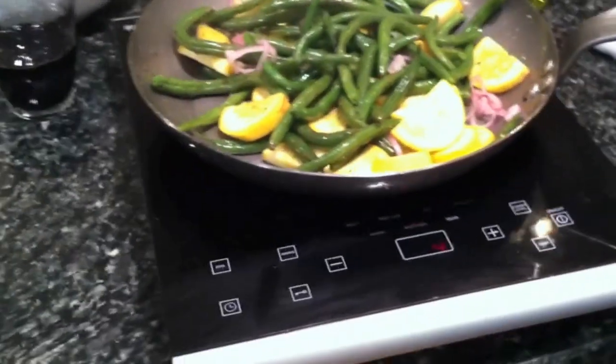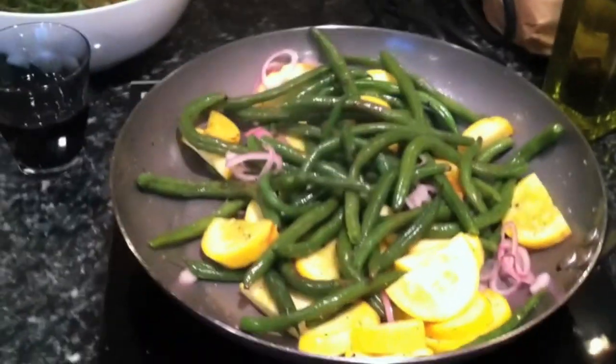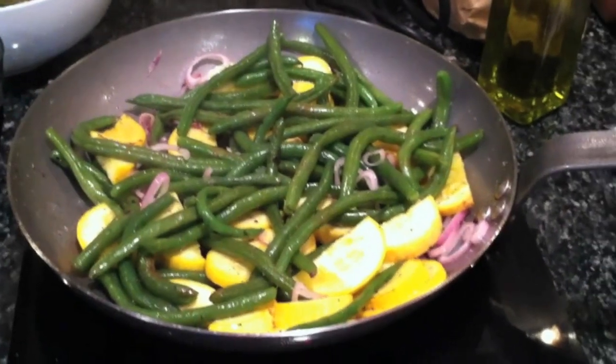We're actually using it on an induction cooktop, but it'll also work great on top of a gas range or electric. We're just playing around with it and getting really good results so far. It looks like we get a pretty good sear with it — it gets up to temperature really quick and it's holding a very nice temperature throughout the entire pan.